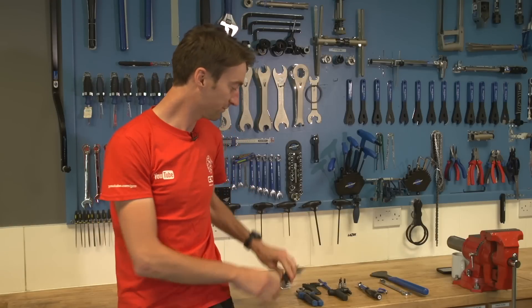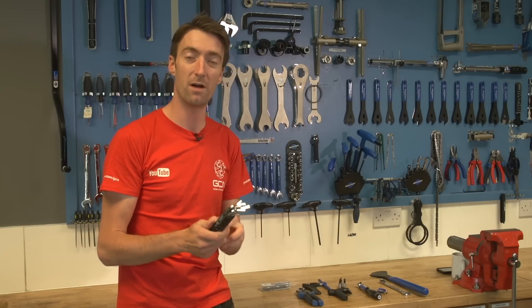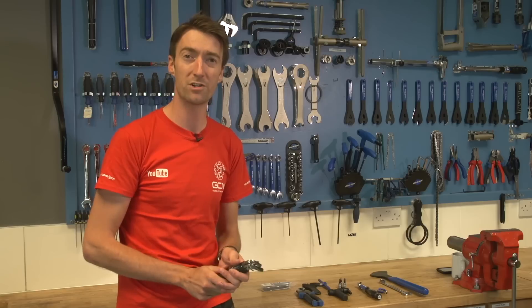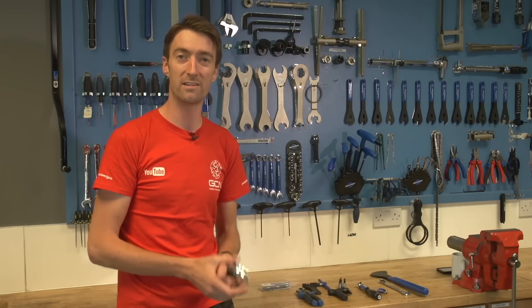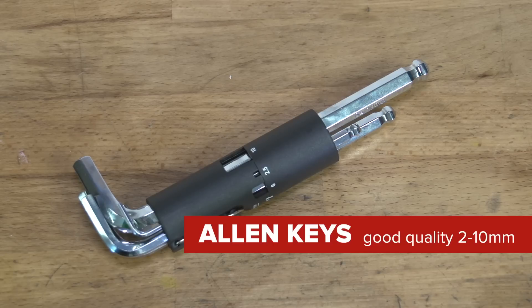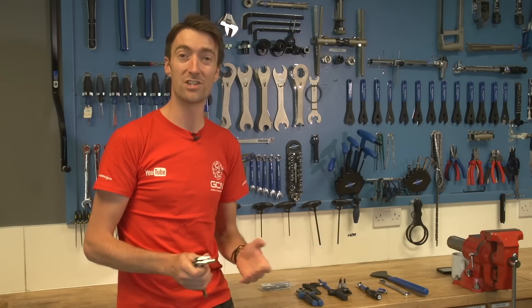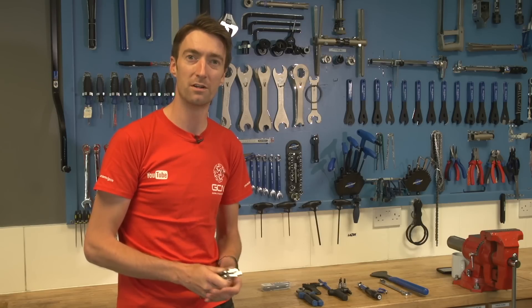The next thing is a good set of allen keys. One like this that goes from 2mm up to 10mm is going to cover pretty much all your needs on almost all bikes. These days it's very rare to actually have to use a wrench or spanner on any of the bolts on a modern bike. It is worth spending a little bit more money on a good quality set, because the metal they're built with will be better quality and there's less chance of rounding out any of the bolts on your bike.